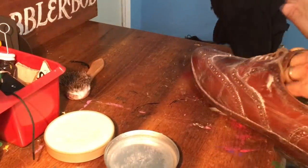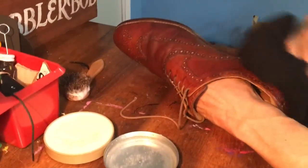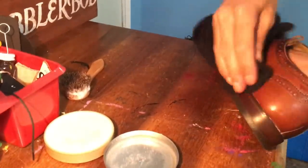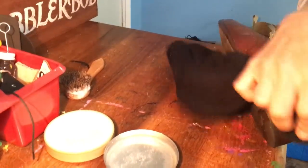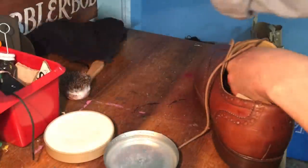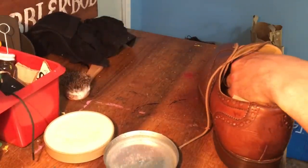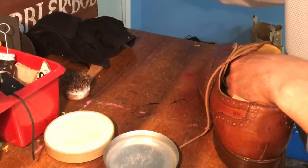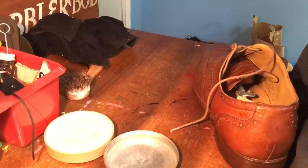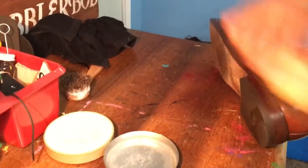In the case of a brogue like this, it's going to be much harder to get it all out of the holes. Get down in that welt. If you're trying to get the saddle soap out of some of these areas, you can use a polishing brush. I've got one brush for light colored and one for dark. If you want to get some of that stuff out of the crevices, you can use a polishing brush.